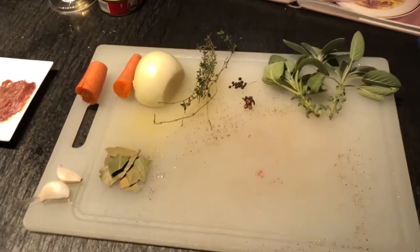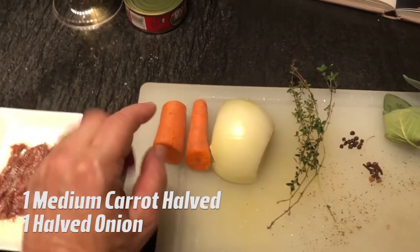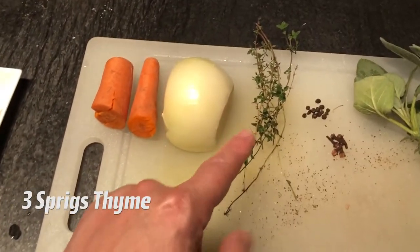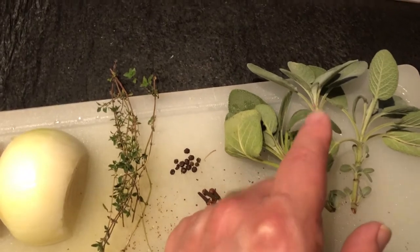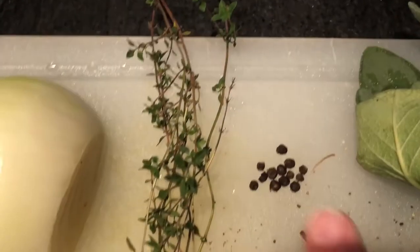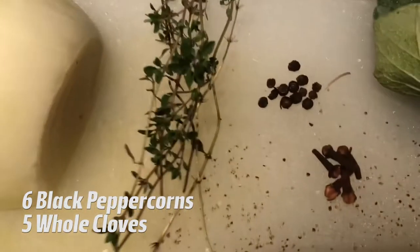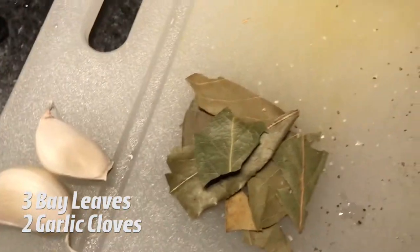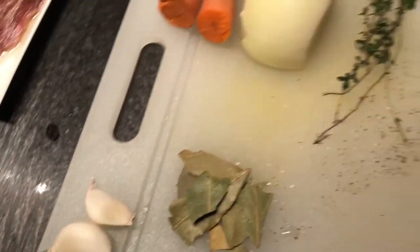Over here on my cutting board, I've collected the rest of the things we need for the recipe. I have a medium-sized carrot cut in half vertically, a half an onion, some fresh thyme from my garden — a bunch of sprigs — and also some fresh sage from the garden, about two sprigs. I have a bunch of peppercorns, probably five to six. Also whole cloves, about four or five. I also have bay leaf and some garlic. All of that is going into the pot in a few minutes after the veal is done browning.